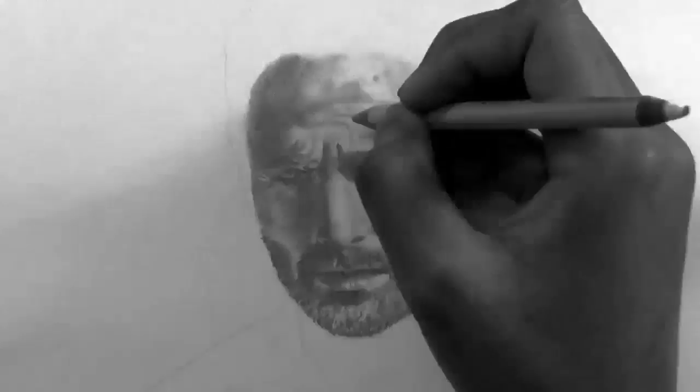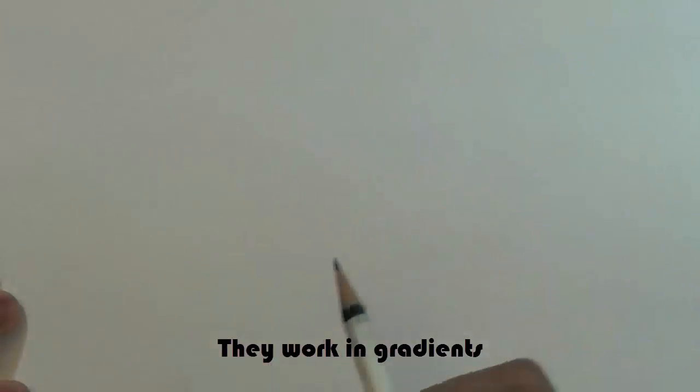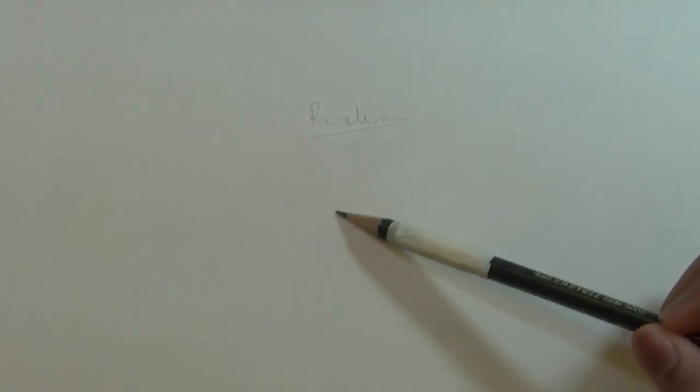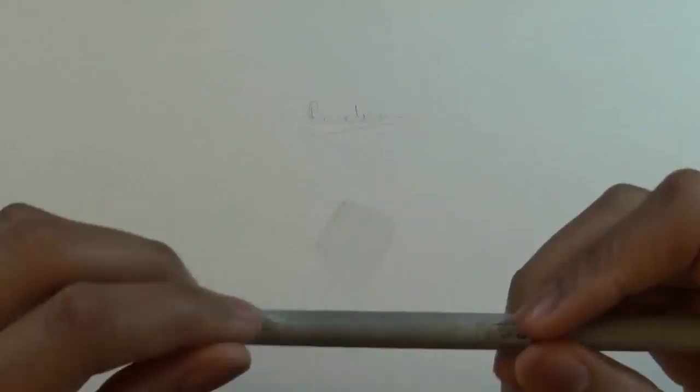This is the part where most people have the most trouble, because we're trying to achieve a realistic look. This is not cartoons — cartoons are easier to do, but you still need to practice. Realistic shading is more complicated and takes more practice to perfect. The first thing I normally do is add a base layer. Then what I normally use to smudge everything is a blending stump. A lot of people have different ways to smudge, but I usually use a blending stump.